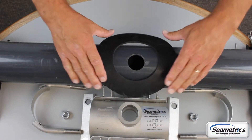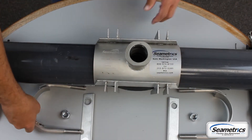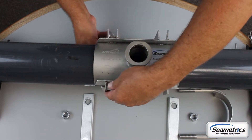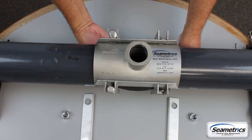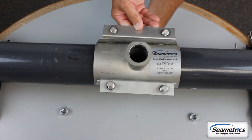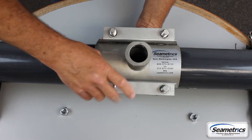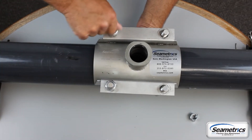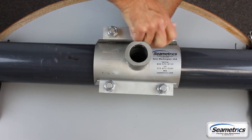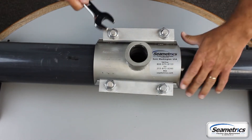Next you'll center the provided gasket over the hole and lower the saddle onto the pipe. Make sure no gasket is showing across the edge of the saddle. Then you're going to want to position the saddle clamp up through the clamp guides. Place the saddle plates over the screws and make sure they catch the edge of the saddle. Tighten the nuts down in a cross pattern to 75 foot-pounds.